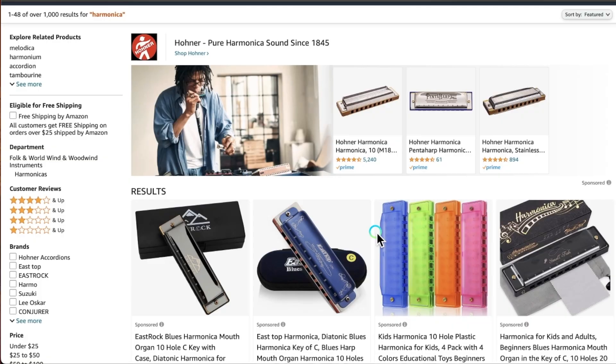Even then, you're still going to probably run into some quality control issues in harmonicas that are not really airtight. So is that actually the reality? I've decided to test a couple of these harmonicas out and find the answer to this in 2023. To answer this question, I needed some new harmonicas, so I hopped over to Amazon and took a look at my options.